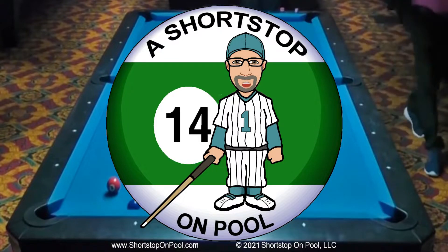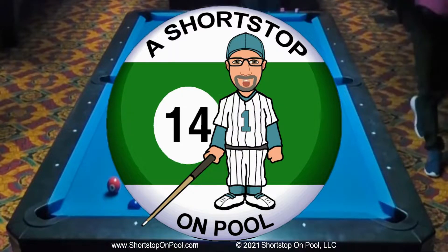Hello, my name is Bob. Welcome to Shortstop on Pool. This week I've got a little something different for the rack of the week. I'm playing on a Murray pool table — a nine-foot table at my local rec center.